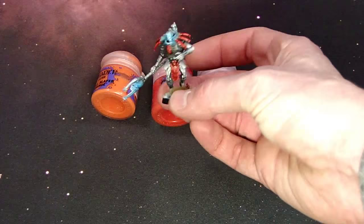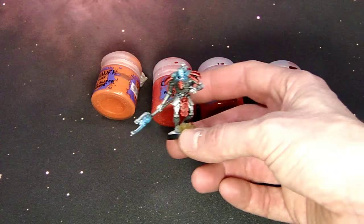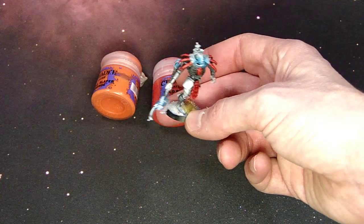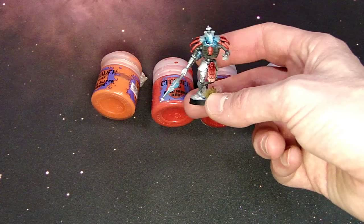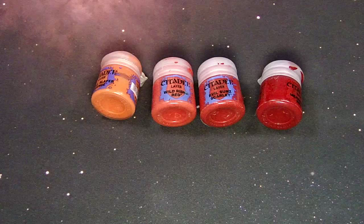Conversely, on these Necron models — and this little cryptech conversion — I couldn't airbrush red either. I started with Mephiston and worked it up higher, maybe stopping at Wild Rider. You can tell it's brighter than the grey knight model; I did that to contrast against the blues. Red and blue is hard — they clash a lot — but I think it worked out well. Those are your big reds that I like to use out of the pot.